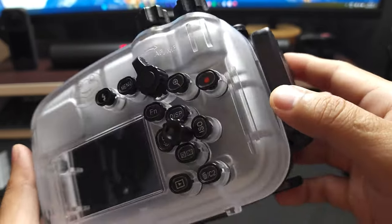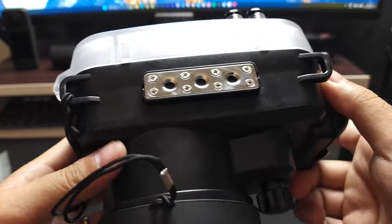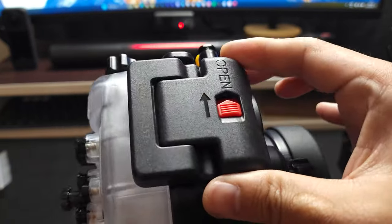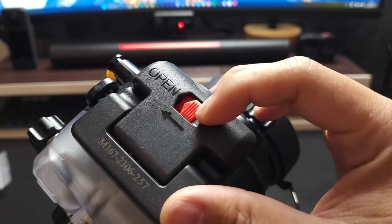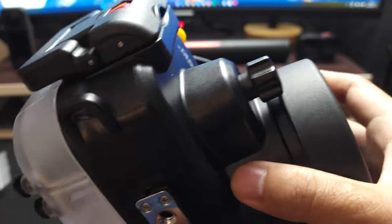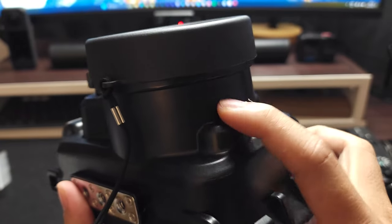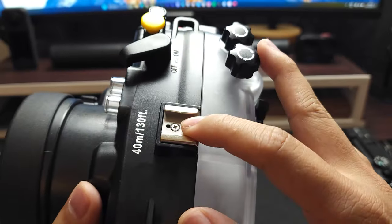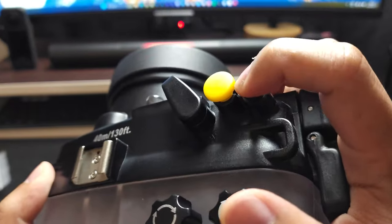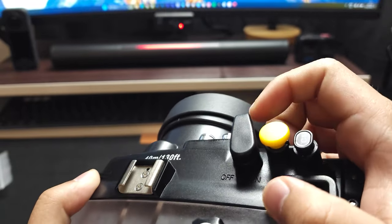Here we have mounting ports for tripod and handle. On this side we have the latch, the lock for the camera case. And here, I'm not sure yet what this is for, but maybe it's for the focus or zoom. Actually, this one is for mounting flash or lights, and the LED C109 on and off.